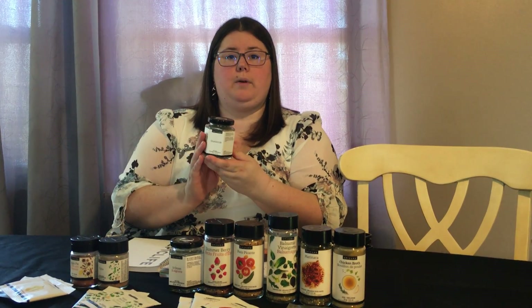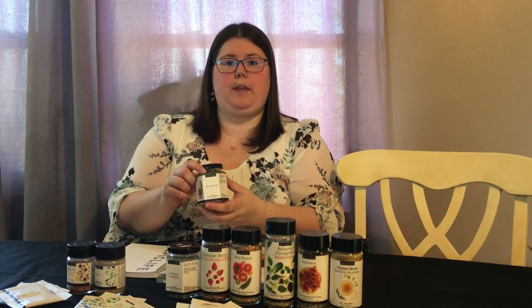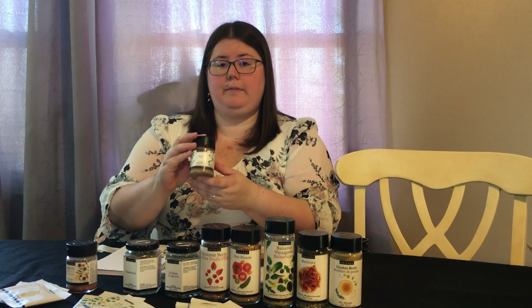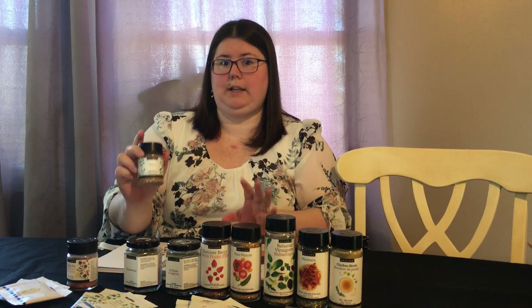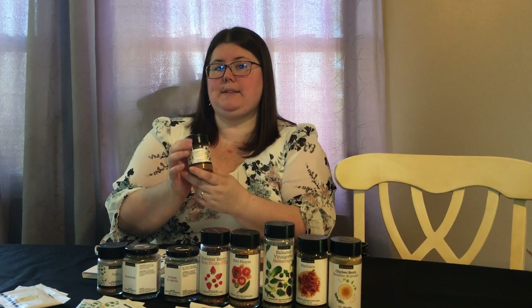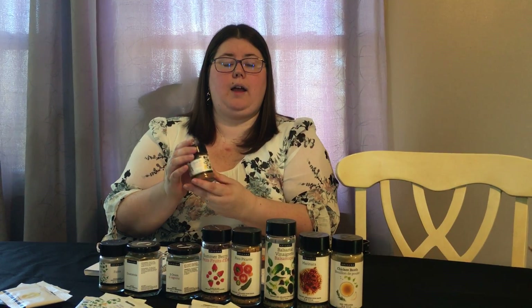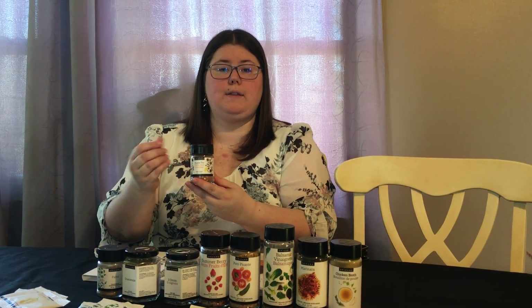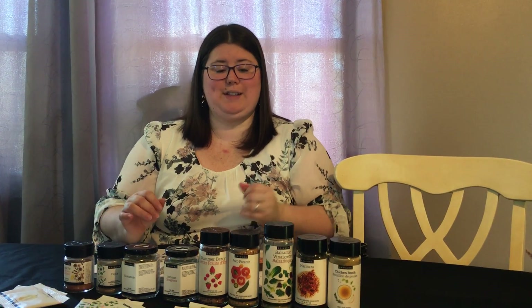The guacamole makes an amazing dip — you just mix it with avocados and a little lemon juice. The fajitas seasoning is really yummy and a low sodium option compared to what you'll find in stores. Apple pie spice is great for desserts but also good in smoothies, on frosting, or on cookies.